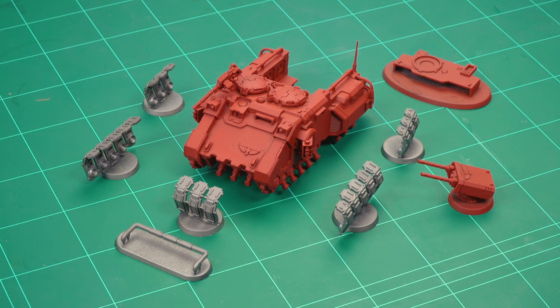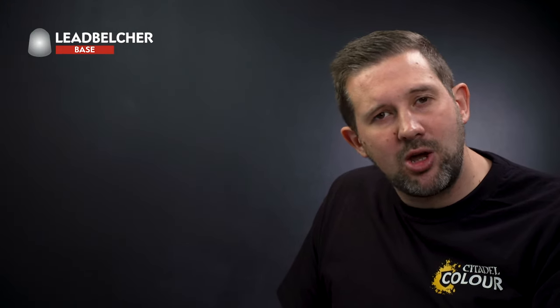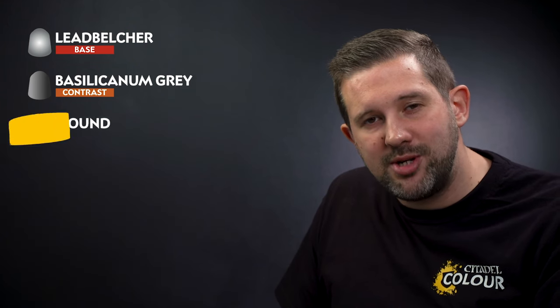Let's move on to painting something a little bigger — a Primaris Impulsor. We're going to use tips and techniques applicable to just about any vehicle in your Blood Angels army. For this vehicle we've assembled it in a number of sub-assemblies painted separately to make things easier. The main hull, top plate, and top gun have been sprayed with Mephiston Red, while the hover plates and ball bar have been sprayed with Leadbelcher. We'll paint the messy metal parts first: pick out metal areas on the hull and gun with Leadbelcher, then cover all metal with Basilicarnum Grey Contrast Paint, then drybrush with Necron Compound.